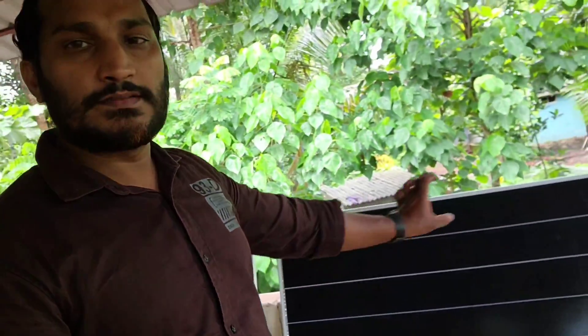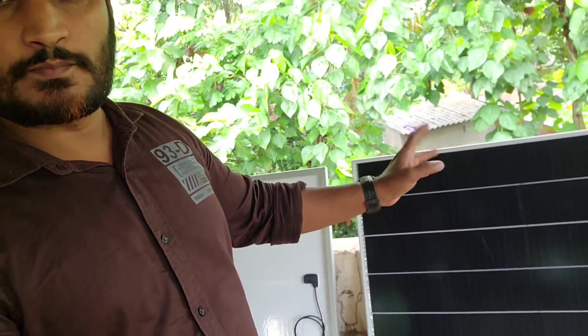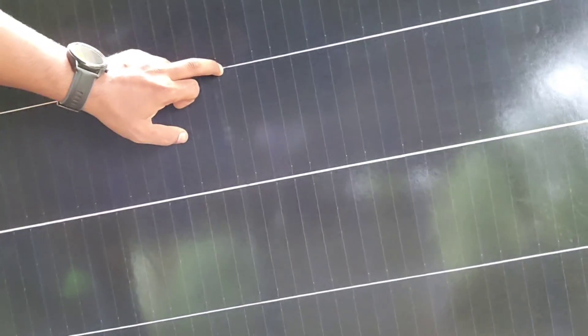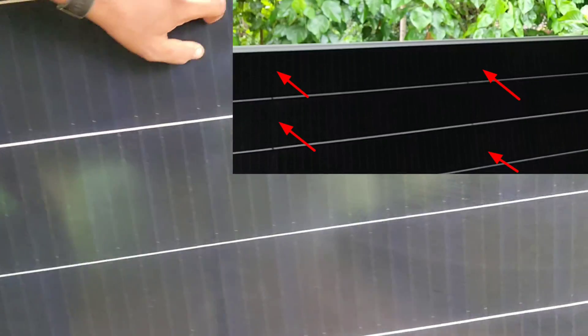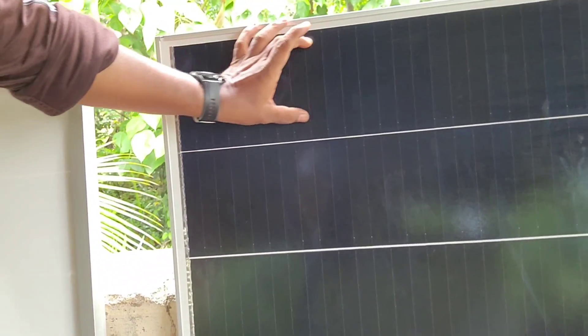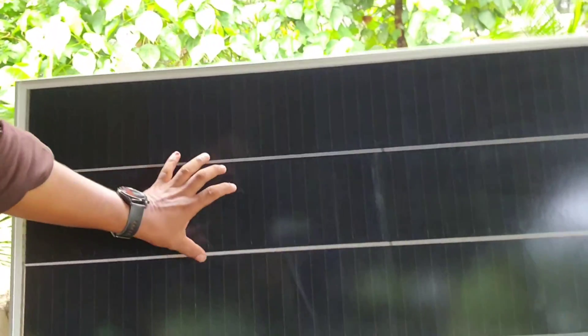This design features a full black finish line — a sleek, all-black aesthetic across the panel surface.